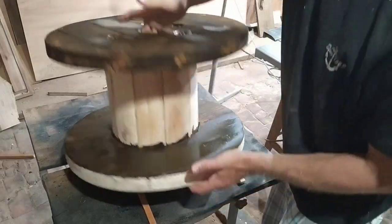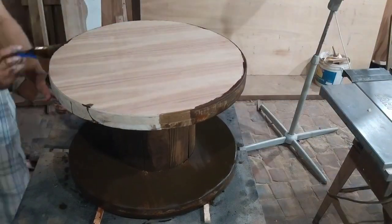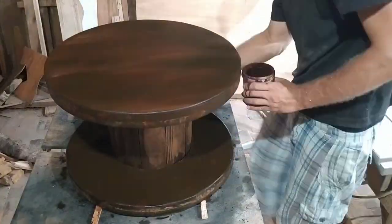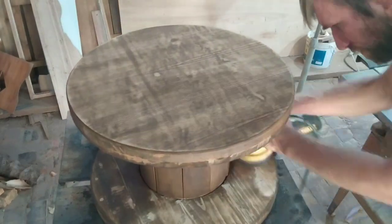Here I'm staining the whole piece using a water-based wood stain. After drying, I sanded it one more time in order to give it a nice rustic finish look.